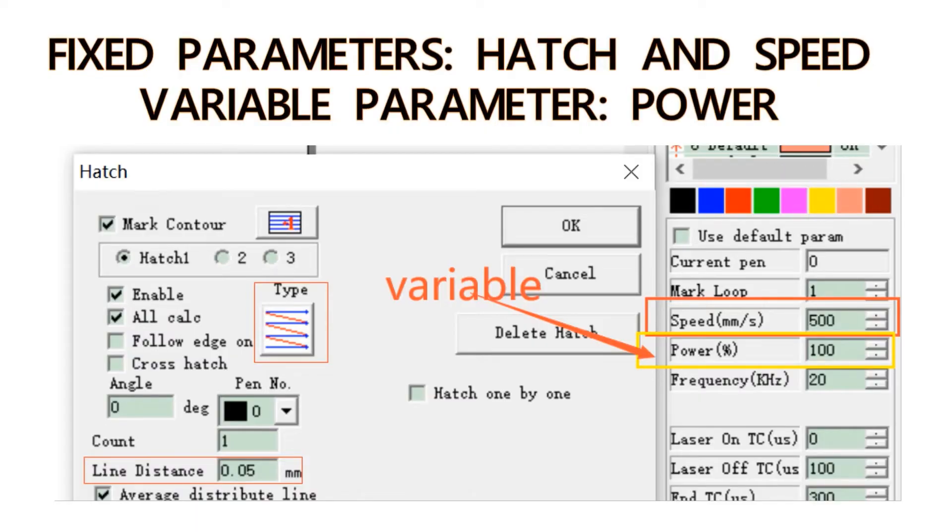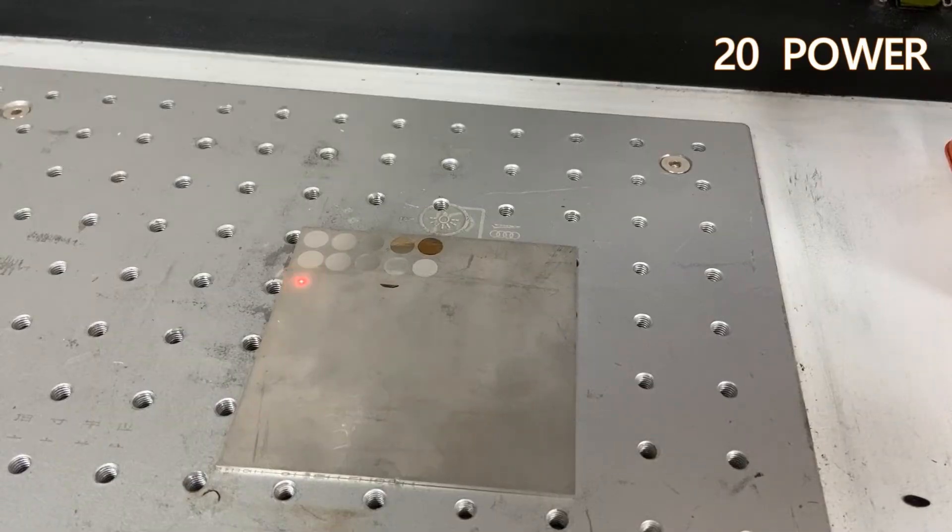Number three: we will keep the hatch and speed still at 0.05 and 500, and make the power range from 100 to 20.